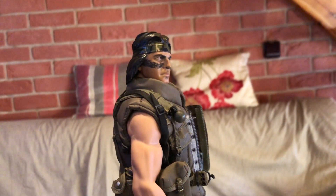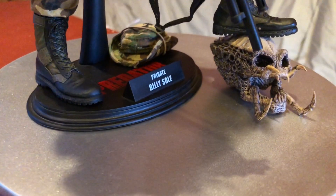Tak jsem si ho prostě takhle přemaloval. Jsem tomu rád, protože aspoň takhle už je opravdu patrný, že to je Billy.